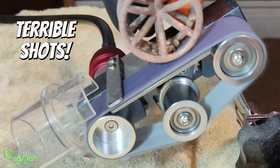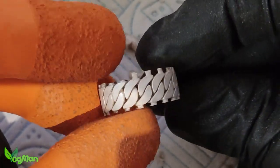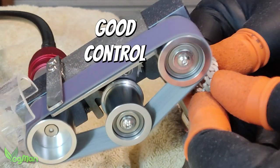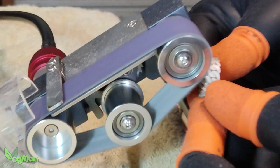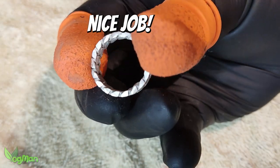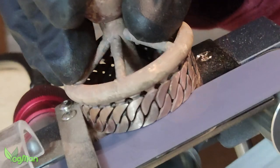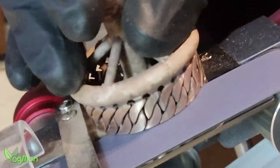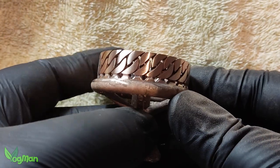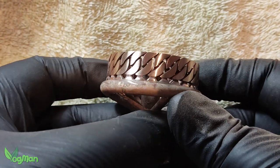Now come some shots of me using the sander on projects that you'll be seeing here soon. I'm using it here for jewellery, so I'm grinding away both silver and bronze. But this compact and yet very capable tool doesn't have to be just for jewellers — it would be a real bonus for fine woodworking and many model makers would also make great use of it.